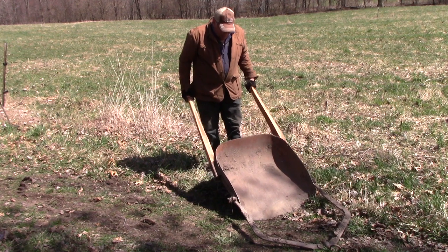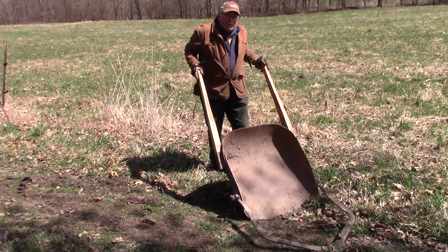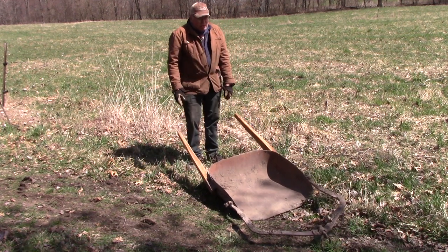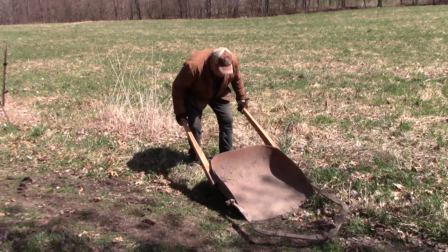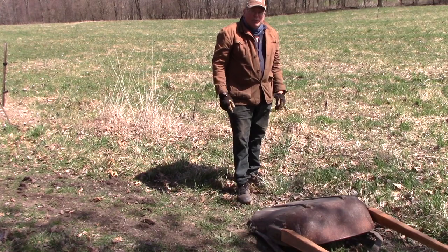My job is to control the handles, so what I'm really doing is just changing the angle so it'll either dig in or stop digging when I drop the handles. And then when we get to the end after we've loaded it, I'll flip it up quickly, push it over, and that allows the dirt to dump out in the place where we want to move it to.